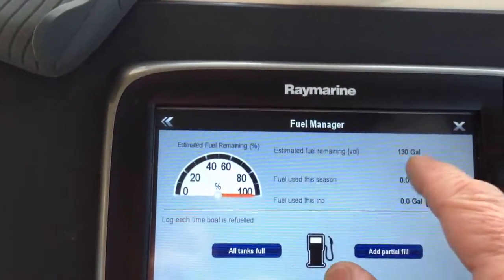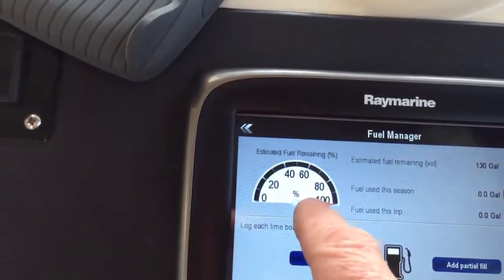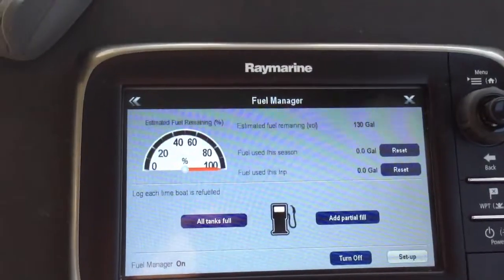It now says that estimated fuel remaining is 130 gallons. And it shows it at 100%. Now I'm going to go back to setup again.